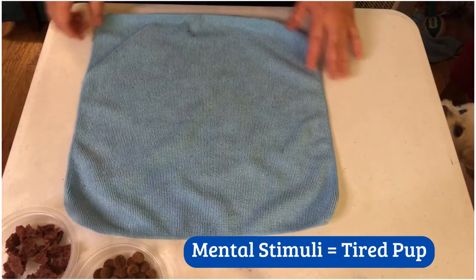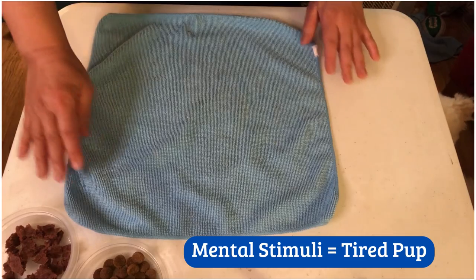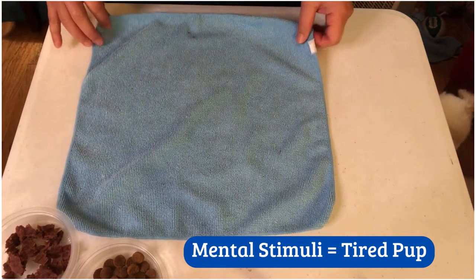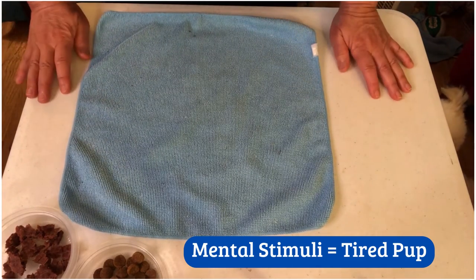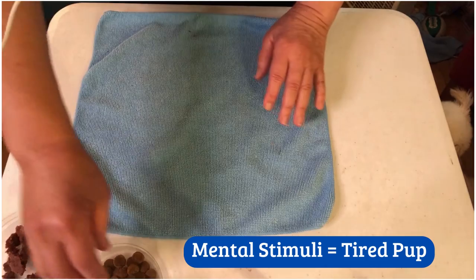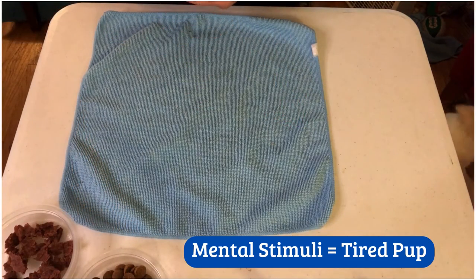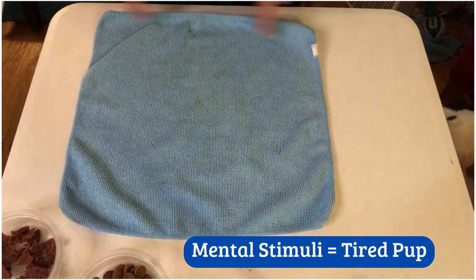Did you know that mental stimuli can be as tiring for your pup as physical workouts? Do you have an adolescent dog out there that just keeps going and going and going? Mental stimuli — just like training your dog — and also these kinds of puzzles can be great.